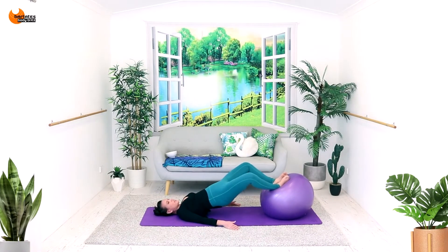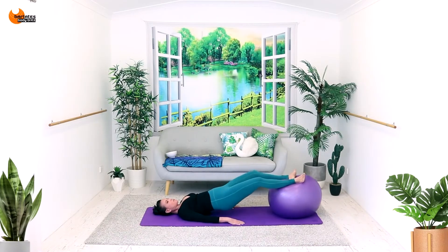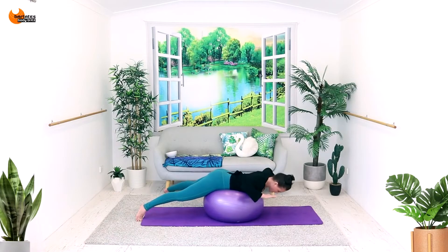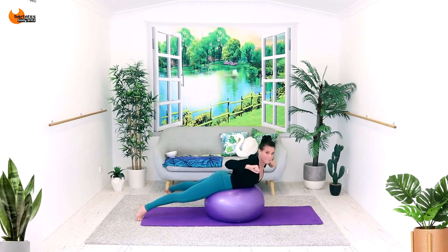Come up, squeeze. Tap down, push out. In. Squeeze your shoulder blades back and together.